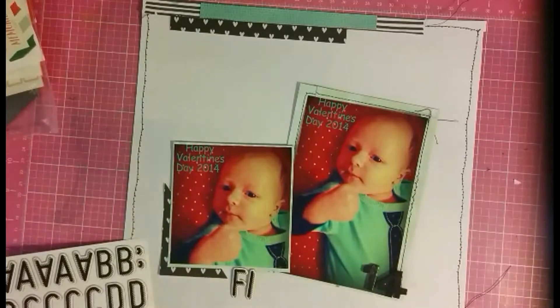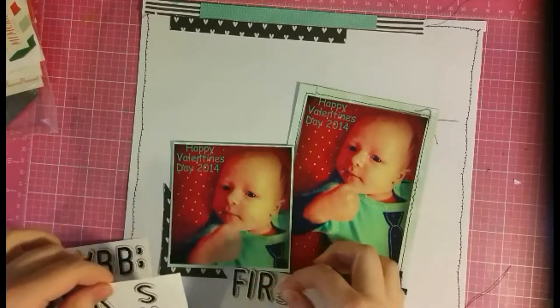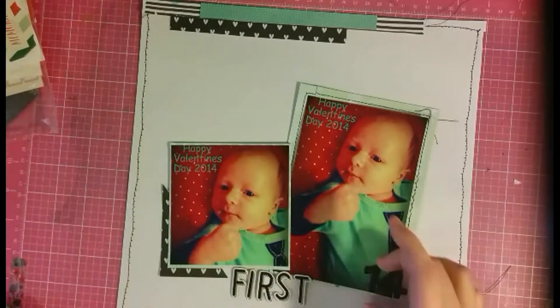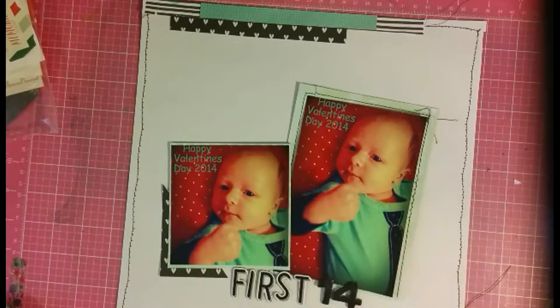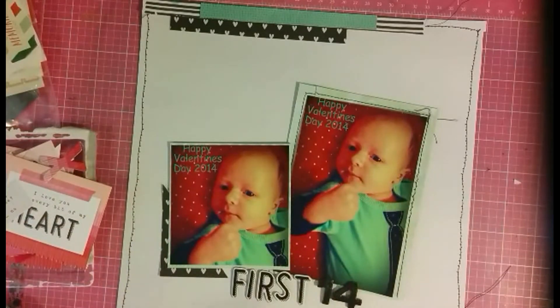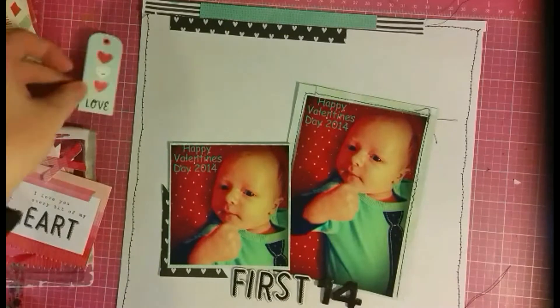Megan's suggestions really helped spark how to finish my layout. Her suggestion was that the top corner with all that white space was missing something, and I agree — it was definitely missing something. So I worked on my title first because I know it goes down at the bottom, but because of her suggestion I was able to finish my layout with some hidden journaling.